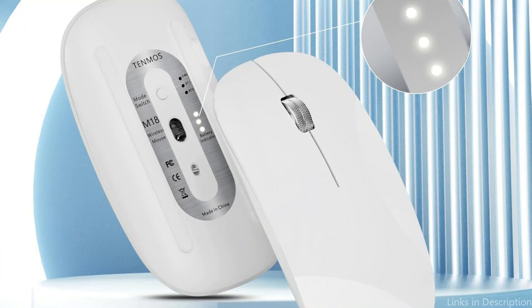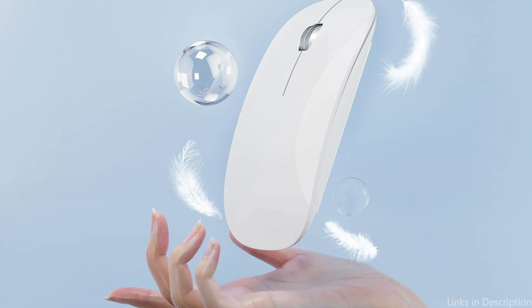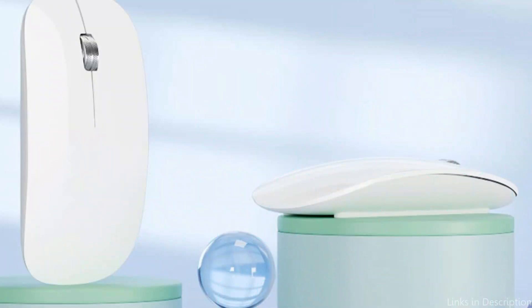After eight minutes of inactivity, it will automatically enter sleep mode to conserve the battery. Press any button to wake it up. Silently pressing the left and right buttons helps you concentrate while working without disturbing other people. This wireless Bluetooth mouse's smooth surface and incredibly thin and light design provide optimal comfort, and it fits neatly in a laptop bag, making it perfect for traveling.